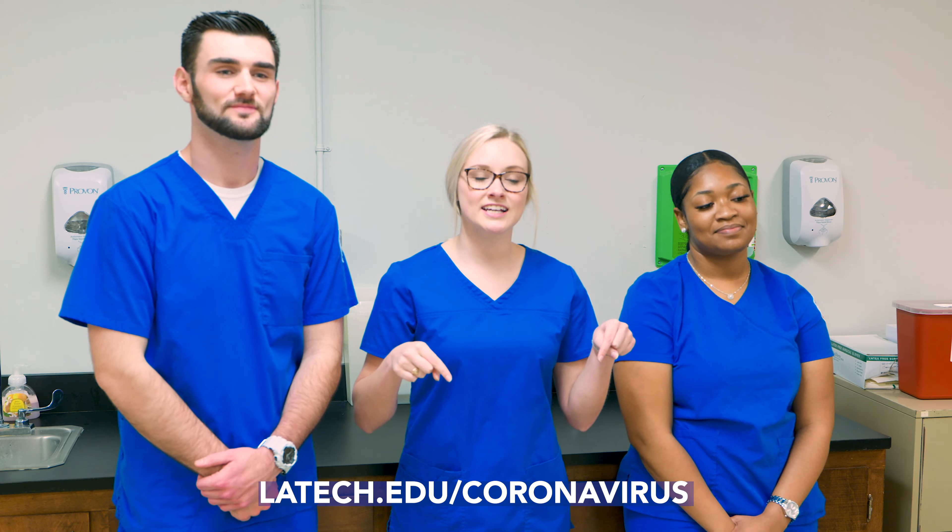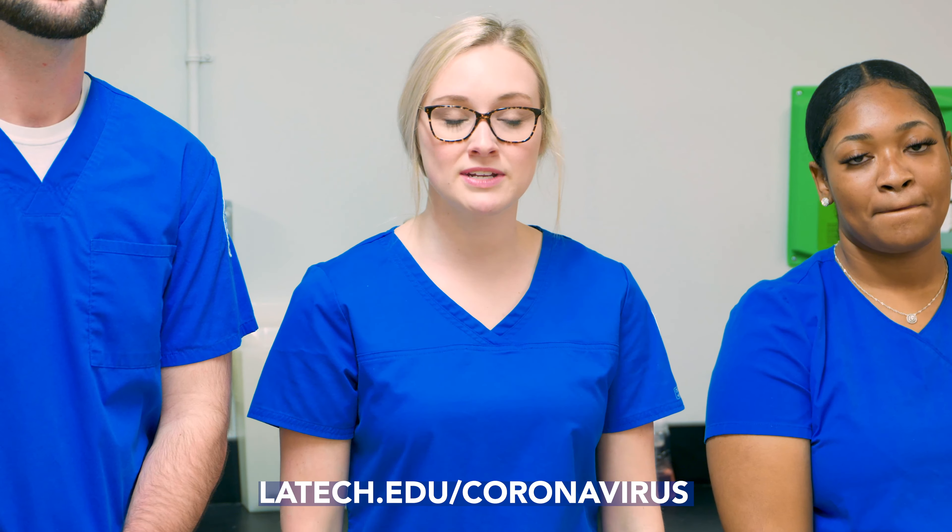Below you'll find a link, lautech.edu slash coronavirus, where you can get university updates and other resources.